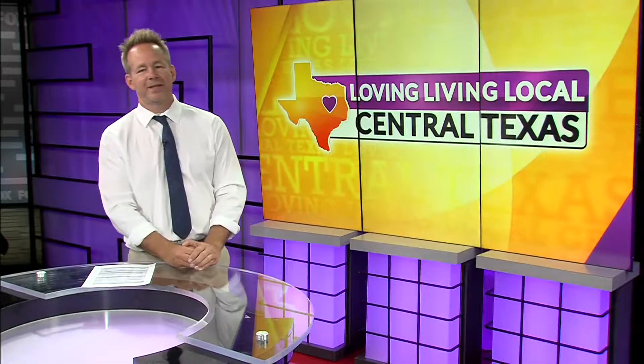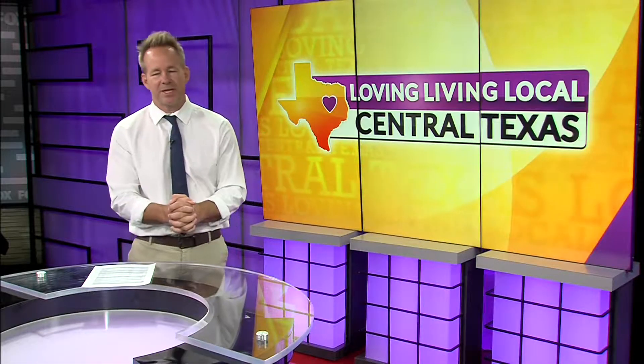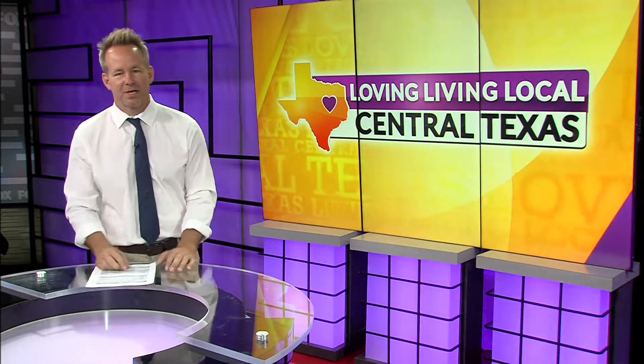Alright, as she makes her way over here, we like this segment called Tuesday Tuesday, where we talk about a subject and we want to get out your input as well. Now, when it comes to pumpkins, do you carve or no carving?